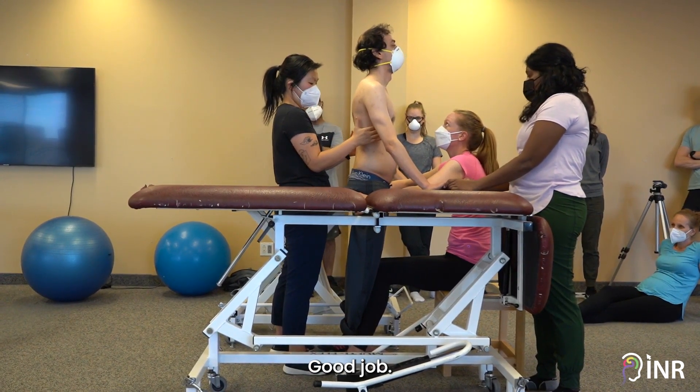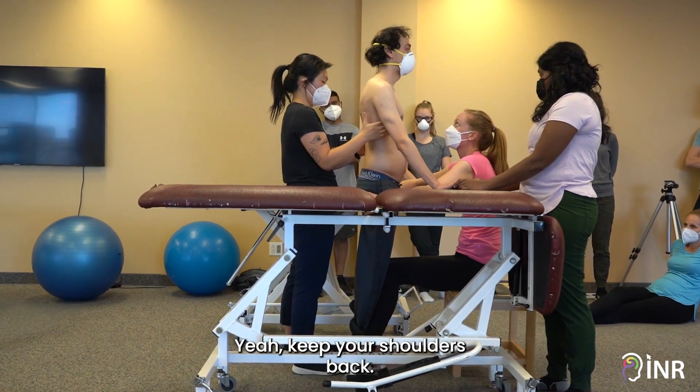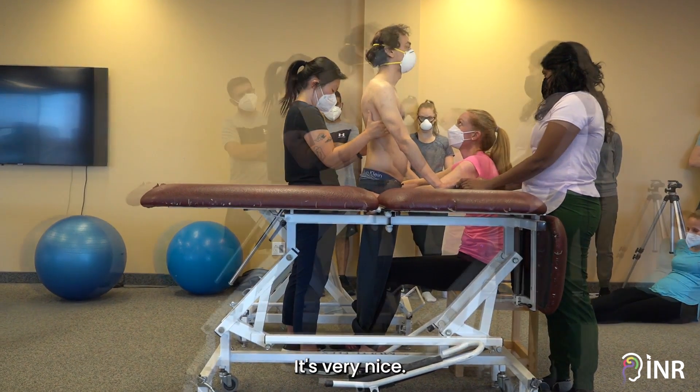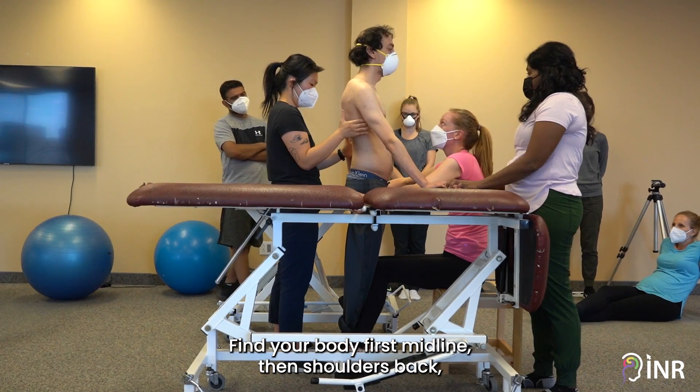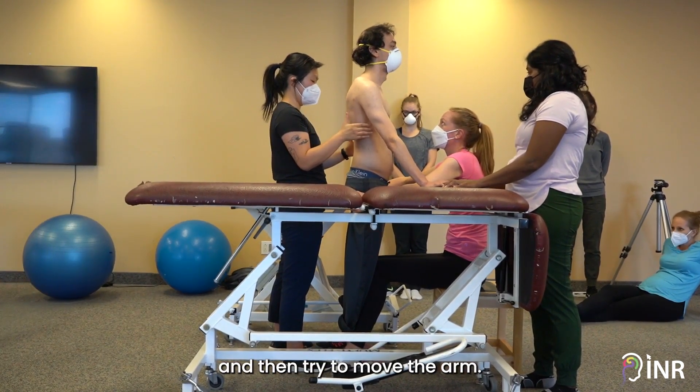Good job. Can you bring your chin down a tiny bit, but keep your shoulders back? It's very nice. Find your body first — midline — then shoulders back, and then try to move the arm.